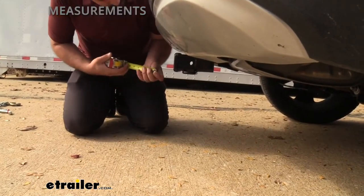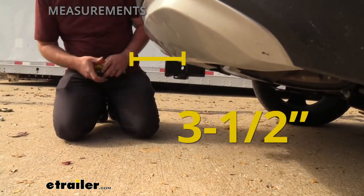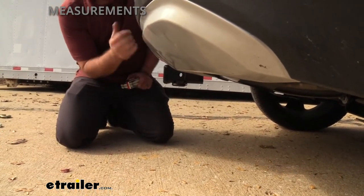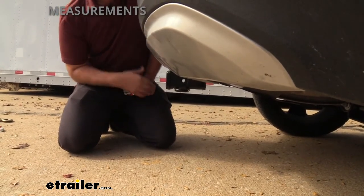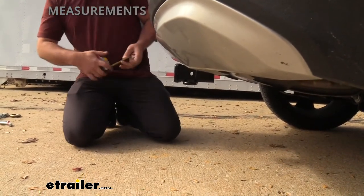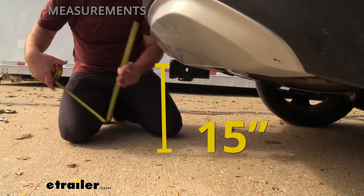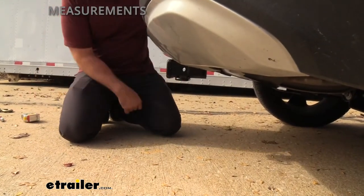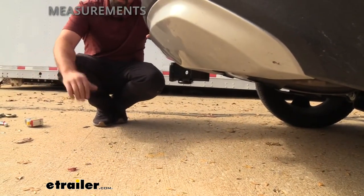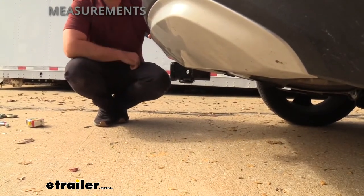For key measurements: from the center of the hitch pin hole to the furthest point of the rear fascia you're looking at about three and a half inches, which is important for knowing how close your accessories will be to the fascia. Some folding accessories can be measured to ensure clearance as well. From the top of the receiver tube opening to the ground is 15 inches — good ground clearance for this vehicle, though keep in mind accessories may hang down and get close to the ground over bumps or inclines.